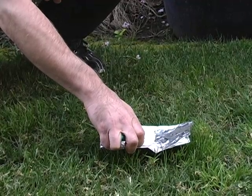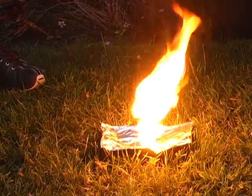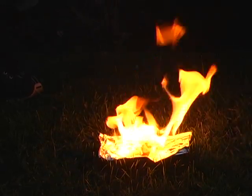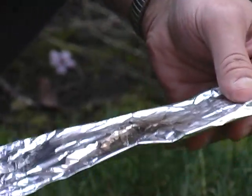And we'll try it again. I don't know if you can see this, but it leaves very little residue. And this is warm, so if you do try this, be really careful.